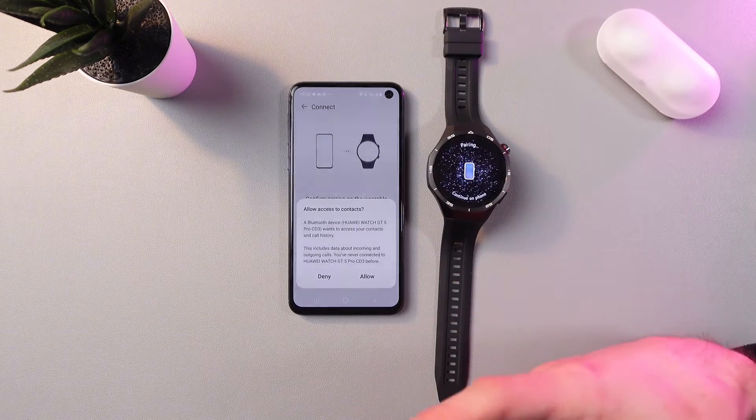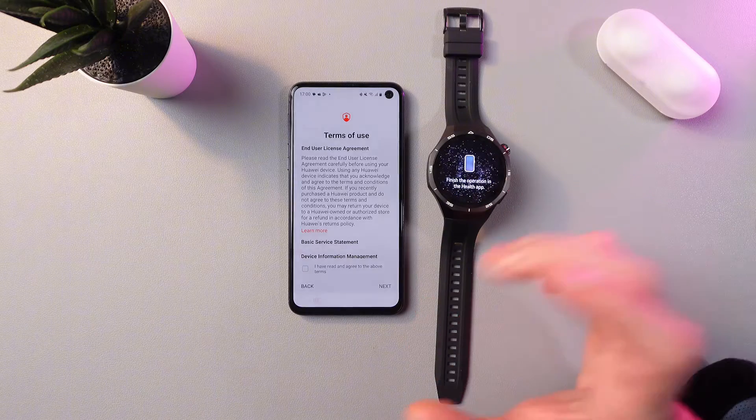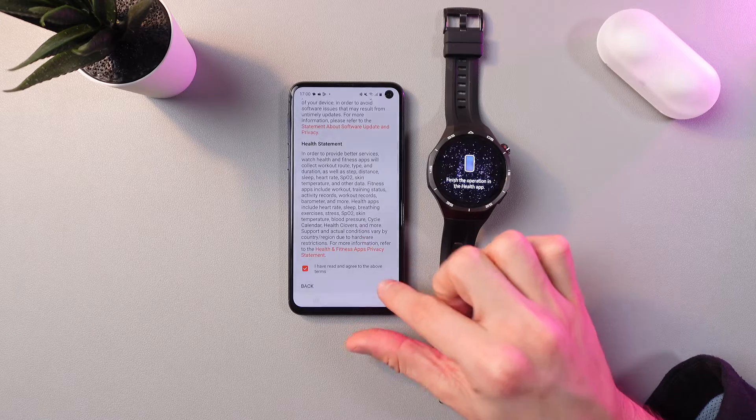You are asked to grant access to contacts and to the phone. Read the terms of use and press Agree if you are satisfied with everything. Then press Next.